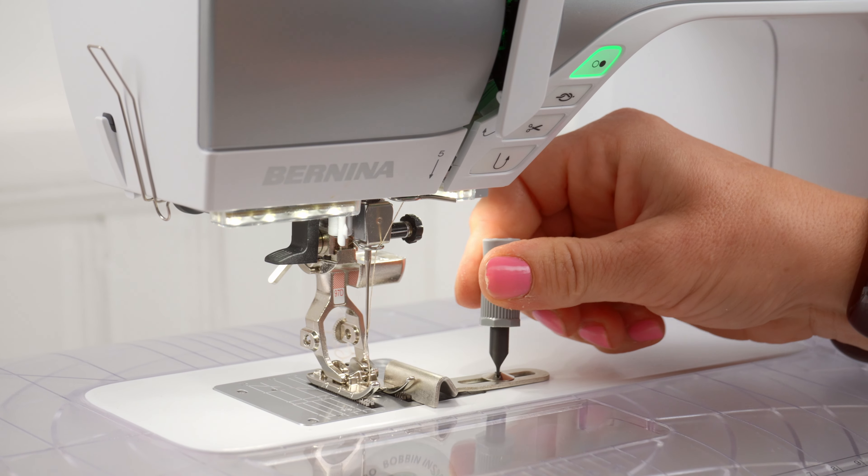This next pair of feet is for our garment sewists. The number 10 foot is an edge stitch foot. It has a guide right here that moves along your folded edge of your fabric so that you can get a really professional finished looking piece.